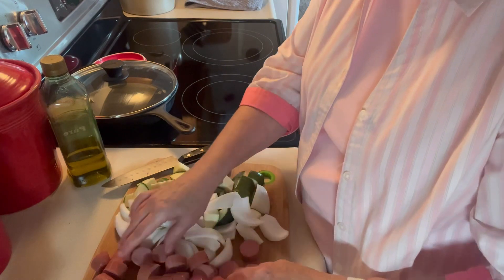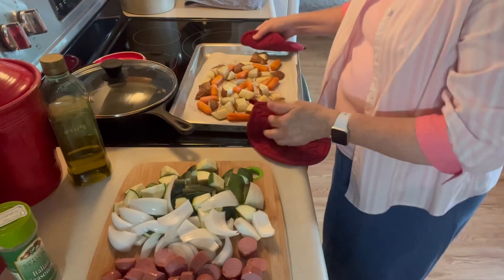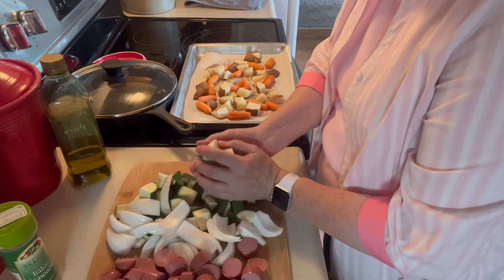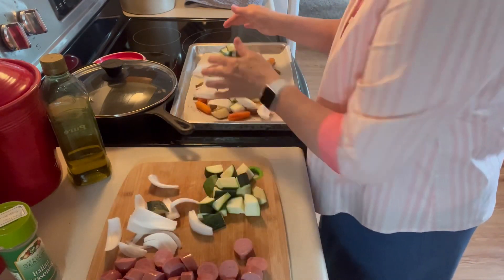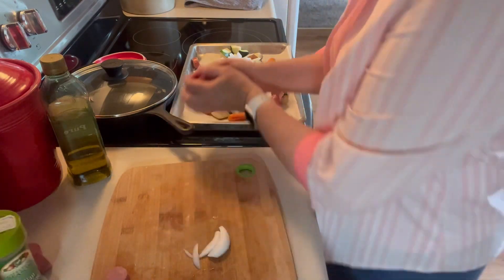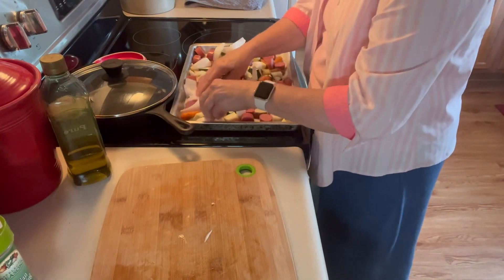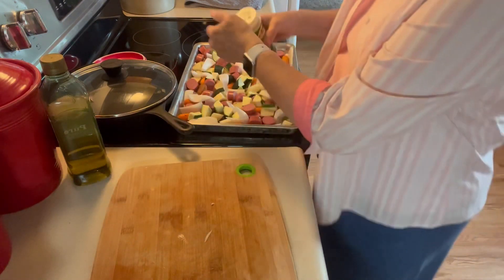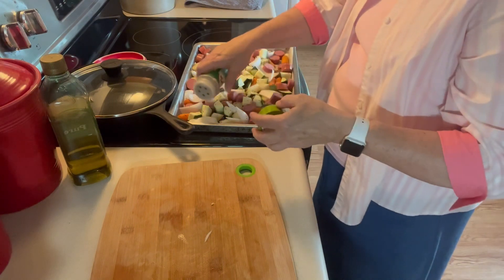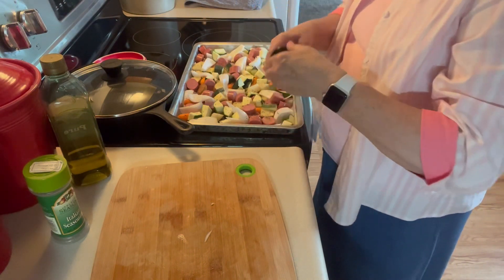Okay, that's everything ready to put on the tray with the potatoes and carrots as soon as they're finished. I've let these bake for 20 minutes — they're still not quite done, but that's okay because I'm going to mix these other things in with it. I'm going to put a little bit of Italian seasoning on it and a little bit more garlic powder, and put that back in the oven.